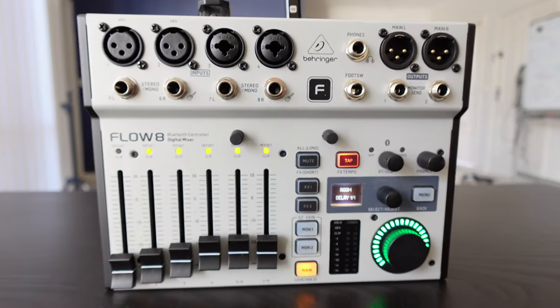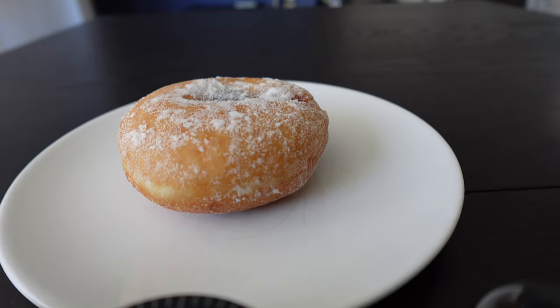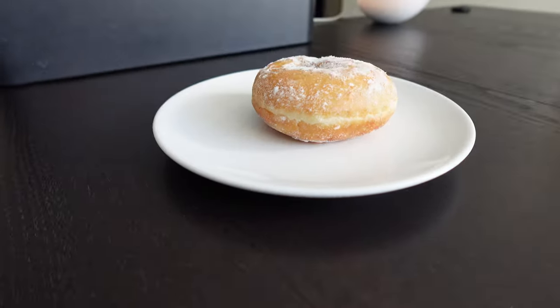This is the Behringer Flow 8, and this is a jammed doughnut, and in one way they are exactly the same. Neither of them are a big part of my life, even though I like them a lot. Let me explain.